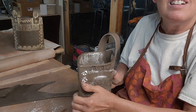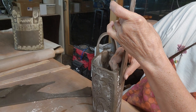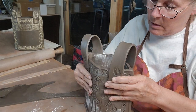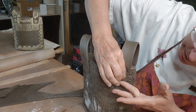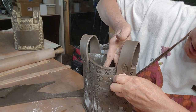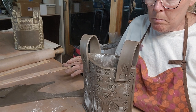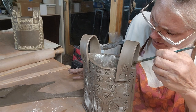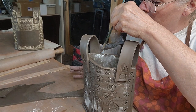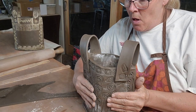Now we're going to do the other side - putting it in the front, squeezing it with my thumb and finger, then finding it in the back. Now with my hand on the inside I'm going to take my stamp and press. Then I'll take my brush and put a little water on the inside here so it stays nice and moist until the handles dry - since handles are thinner they tend to dry out faster than the body, and they can fall off. Falling off is not good.